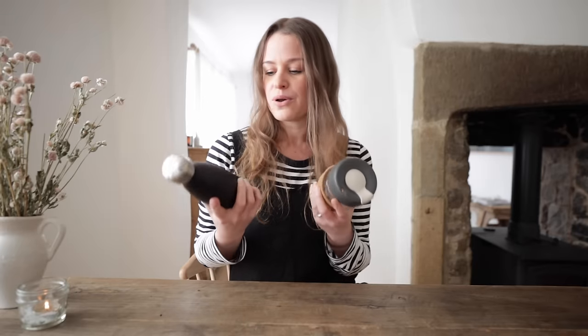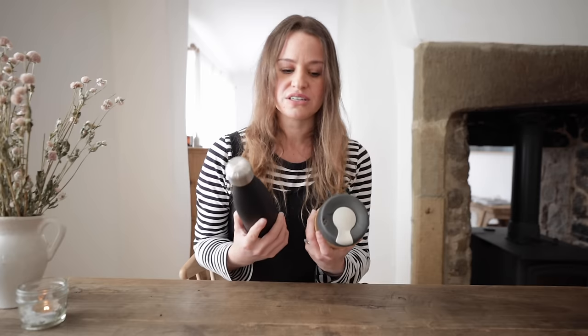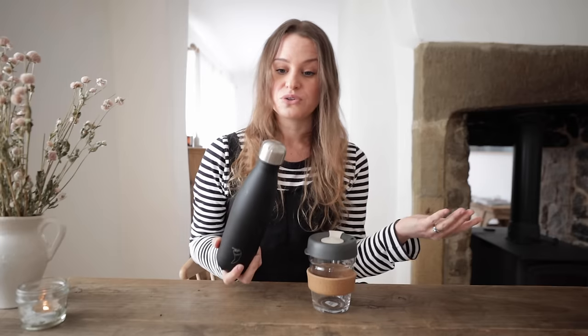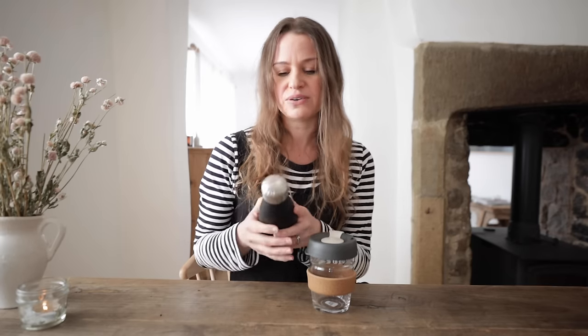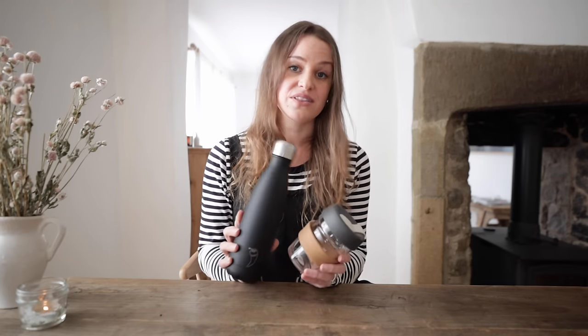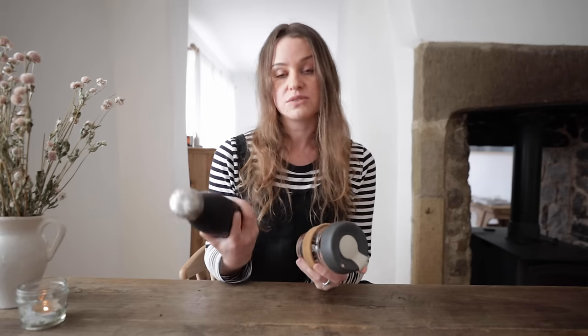Drinks wise, these are probably two of the first switches that I made. This is a metal water bottle — a Chilly's one — and it's great in that it keeps water cold for 24 hours and hot drinks hot for 12 hours, but I find it big and quite heavy. When it's full it's really heavy and it's just a pain to have in my backpack, so I find I'm actually less likely to take it out with me. The size and the weight is definitely something to consider if you are thinking of making the switch to a metal water bottle. For travel I think I need something a little bit more practical and a little bit lighter.